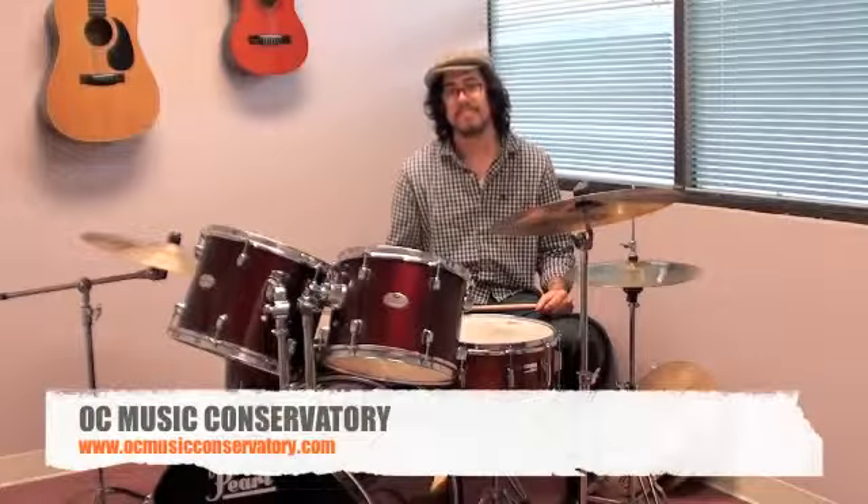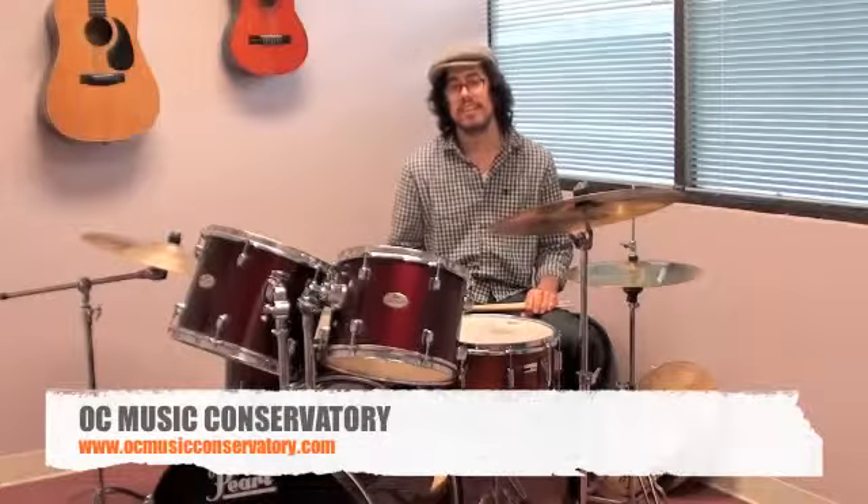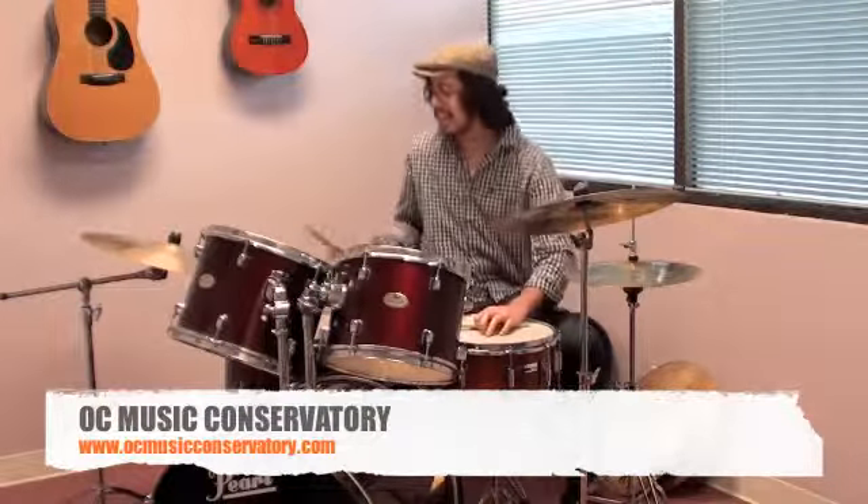Curtis, could you play something fun for us today? Yes, I can. I'll start off with a Latin kind of groove and you hear it in a lot of salsa music, and it goes a little bit like this.